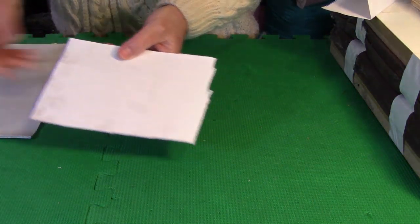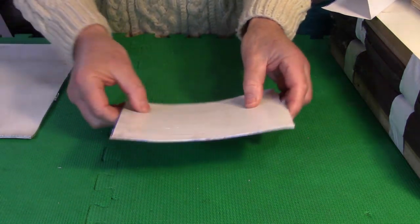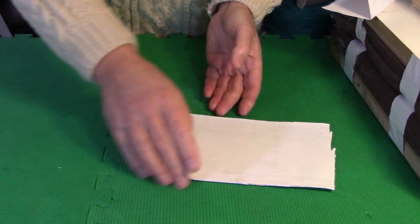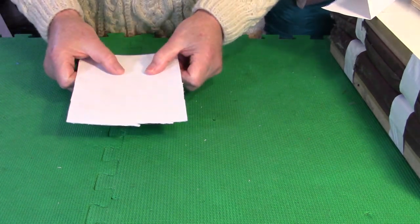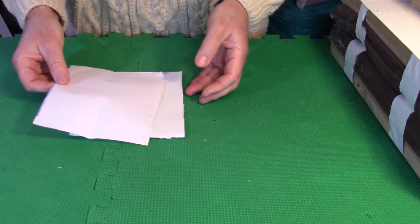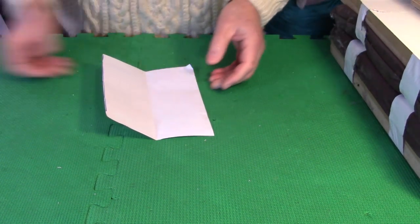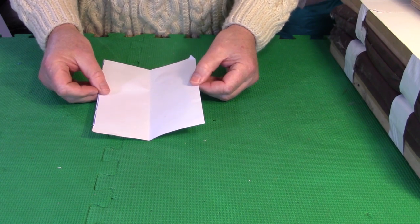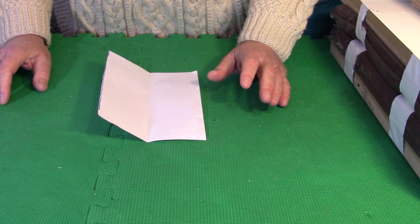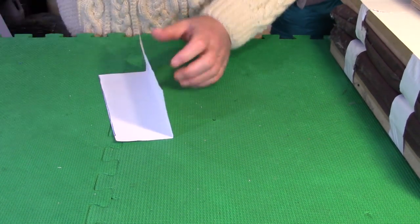Here are the two pieces of PVC that have been heated and flattened out — still quite stiff. We're going to put the heavy one aside for now and work with the thinner one to form the body of the sheath. I've cut a piece of paper pretty close to the same size as the PVC just to give you an idea of what the next step will be. From my experience, the easiest way is just to heat it, fold it, and get the general shape of the knife.